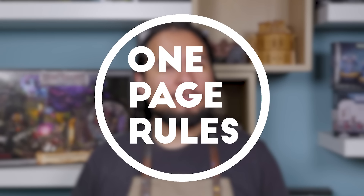Hey guys, Jay here, welcome to Eons of Battle. Wargaming is a very specific level of nerdiness, and I thought I had seen it all, but a little game called One Page Rules has made me question everything.